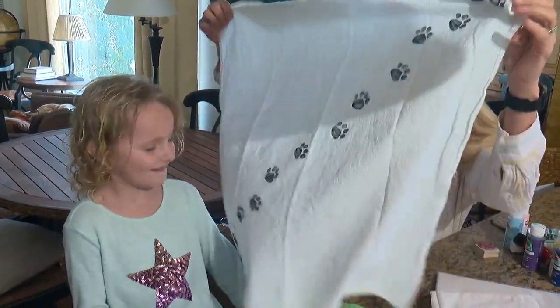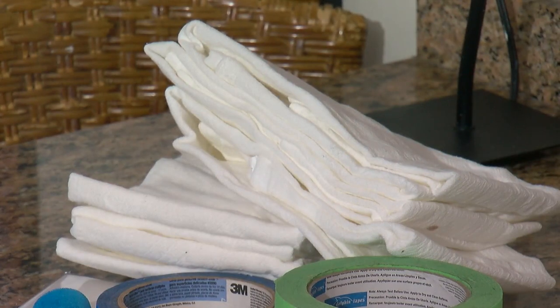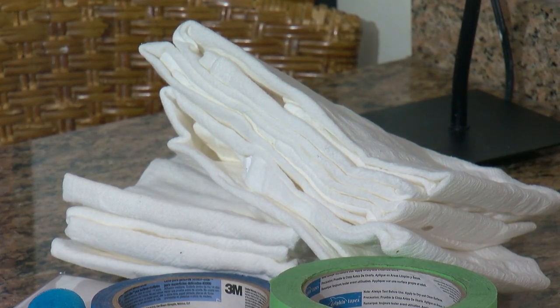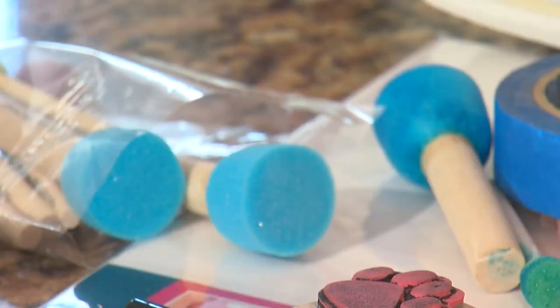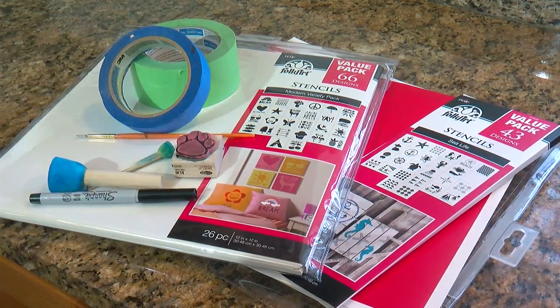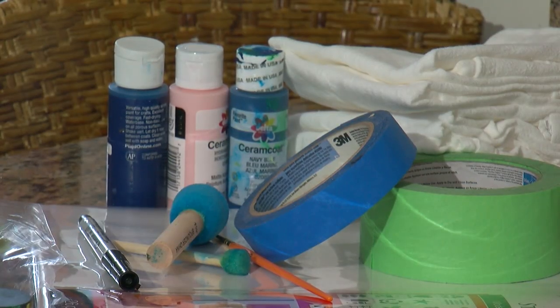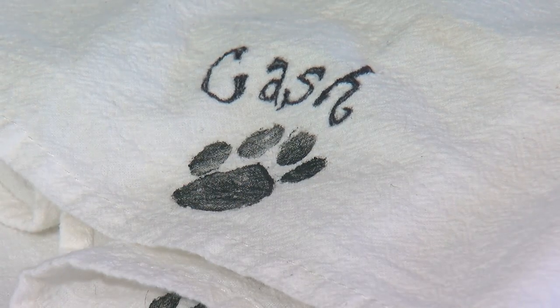For this project, you need flour sack towels, which you can pick up at any home goods store or Fleet Farm, acrylic paint, sponge brushes, stencils, rubber stamps or an artistic hand, masking tape, and a fine-tipped Sharpie if you wish to monogram or personalize.